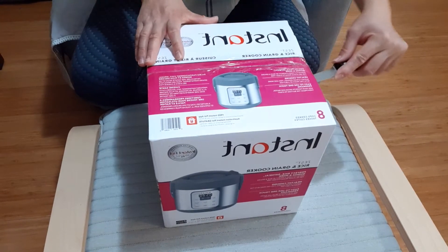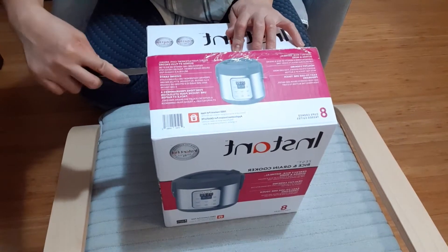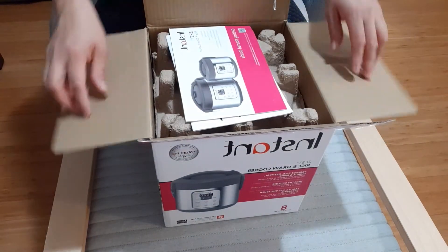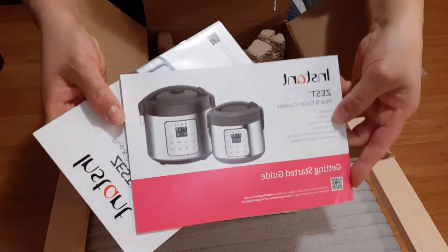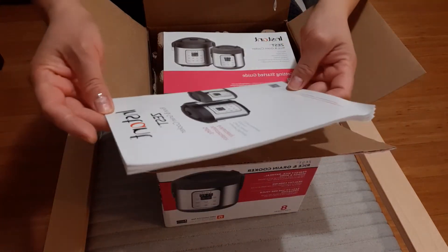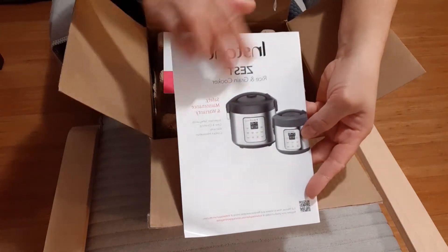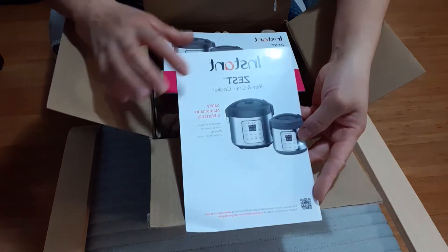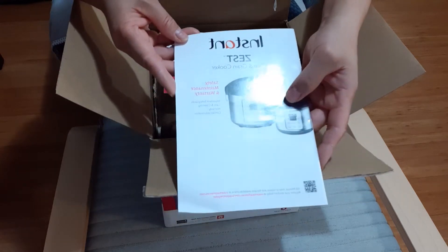Without further ado, we're gonna open this one and see what's inside and what it came with. So this is the Getting Started Guide. And this is the Safety, Maintenance, and Warranty booklet — you can check how to wash it for first use and read the maintenance and warranty information.